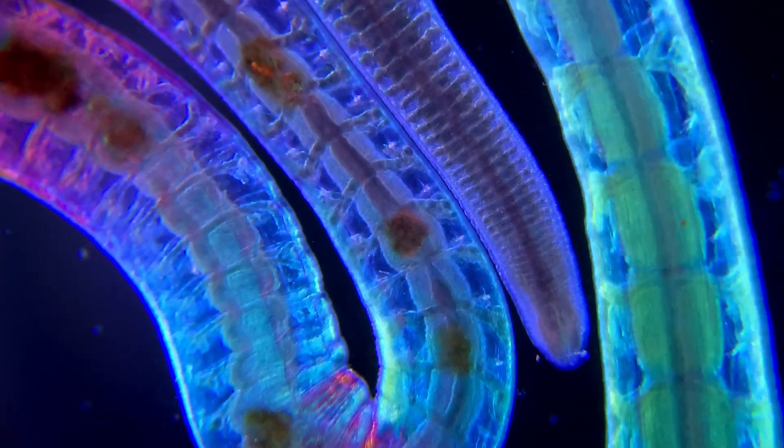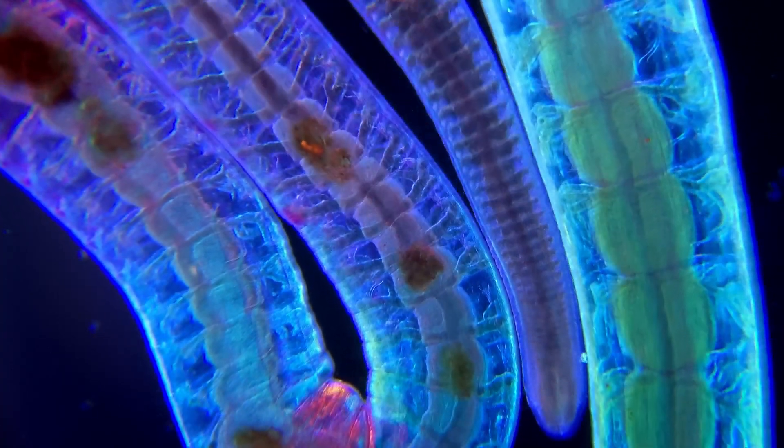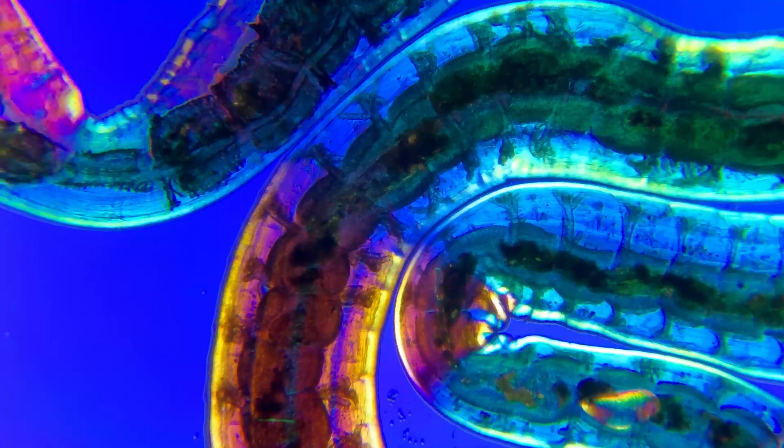If the worm gets cut into two, each part will regenerate and become two individual worms, which will be genetic clones.